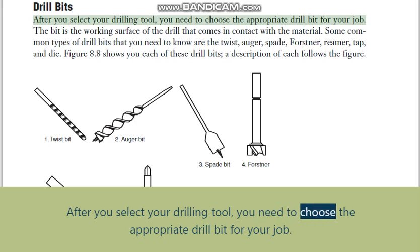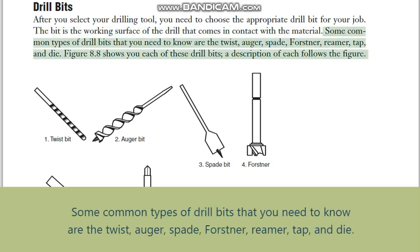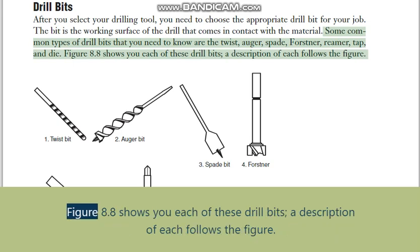Drill bits: after selecting your drilling tool, you need to choose the appropriate drill bit for your job. The bit is the working surface of the drill that comes in contact with the material. Some common types of drill bits you need to know are the twist, auger, spade, Forstner, reamer, tap, and die. Figure 8.8 shows each of these drill bits, followed by a description of each.